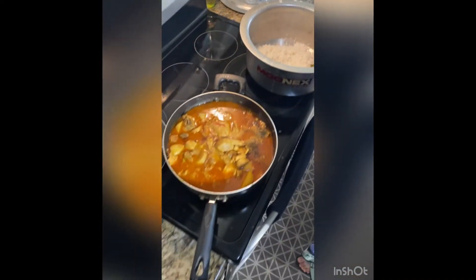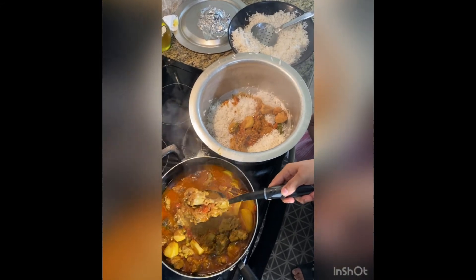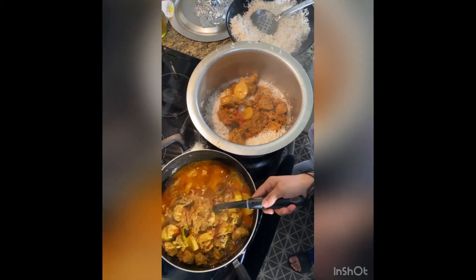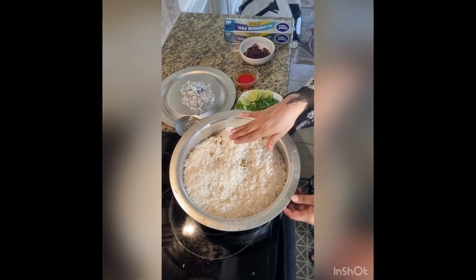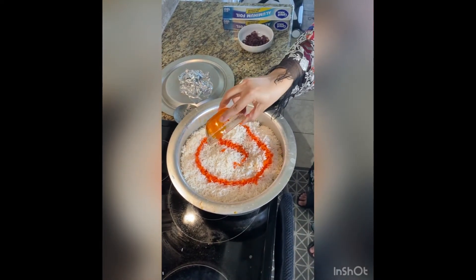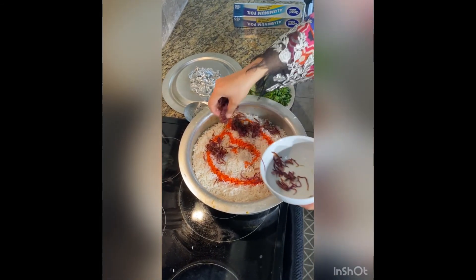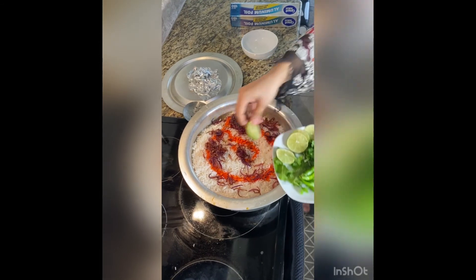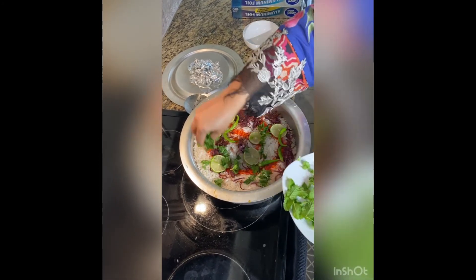First we put a rice layer, then a masala layer, and we make two layers. The last layer is rice on top. Then we add the saffron on top, the leftover golden brown onion, lemon slices, green chilies, and all the coriander and mint leaves.